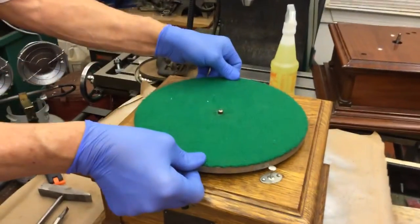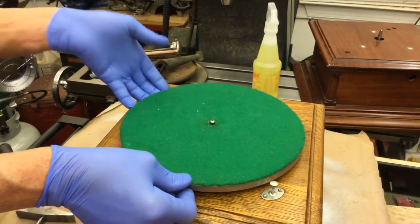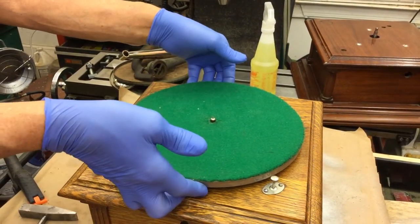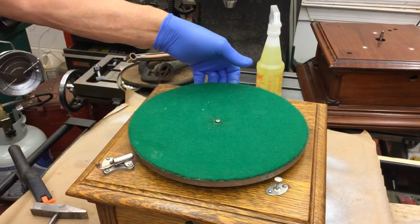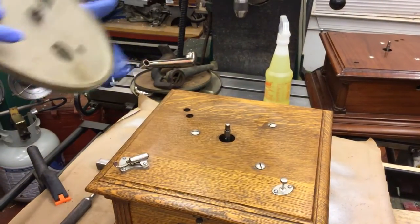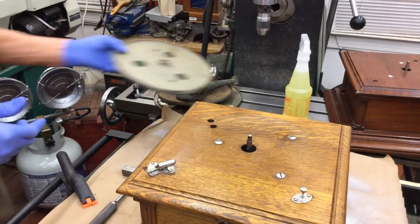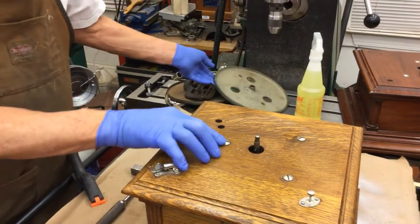Sometimes the turntables don't want to come off. This one does, but if it doesn't, all you do is have your favorite friend pull up and you just tap that spindle shaft and that pulls off. So the first thing you do is pull the turntable off.